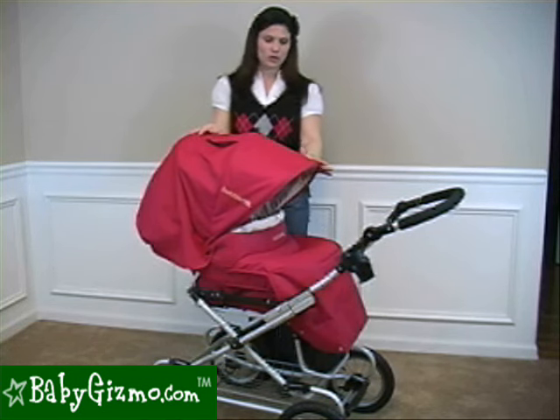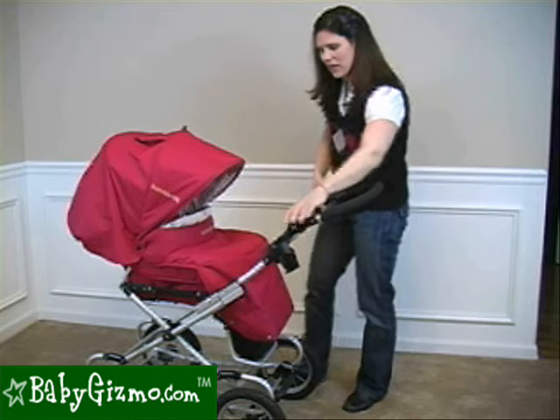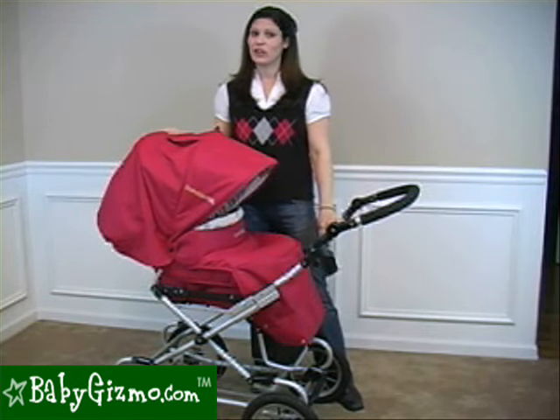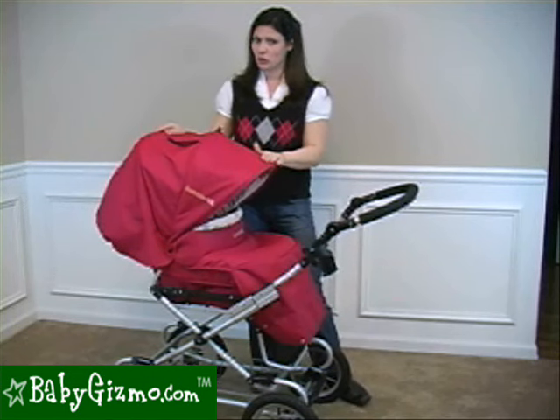The main features that were changed: the handlebar adjusters were put on the inside to be more ergonomic, so you do them with your thumbs. Also, it now comes standard with the bassinet, which is a really great feature — it used to be an accessory. They've also changed the peekaboo window and the canopy a little bit. Those are the improvements for 2010.